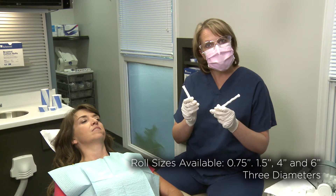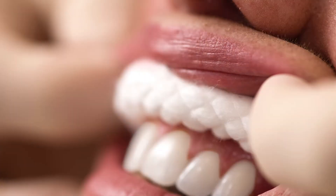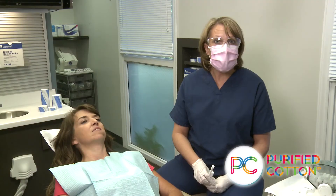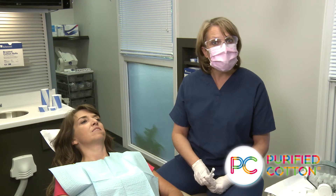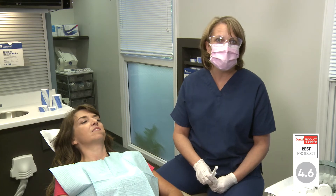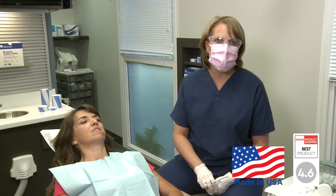We also offer a pediatric size. Richmond's unique four and six inch braided rolls are commonly used for bleaching as well as full arch reconstruction. Made of medical grade, purified cotton, Richmond's braided rolls receive the dental product shoppers Best Product Award and are proudly manufactured in the USA.